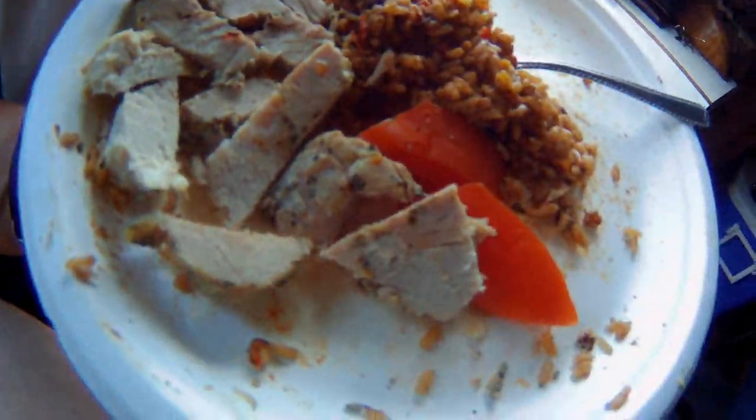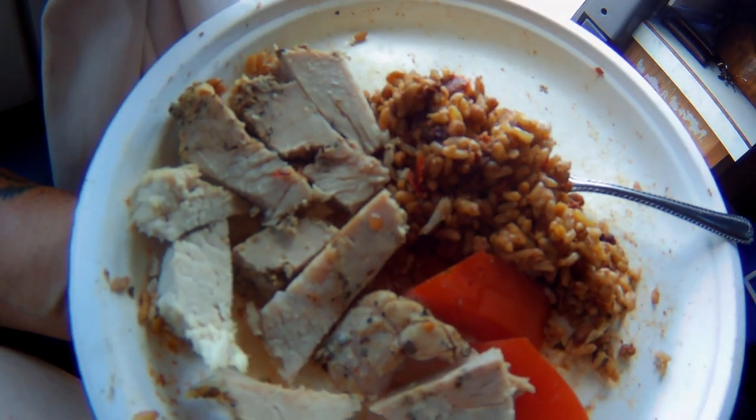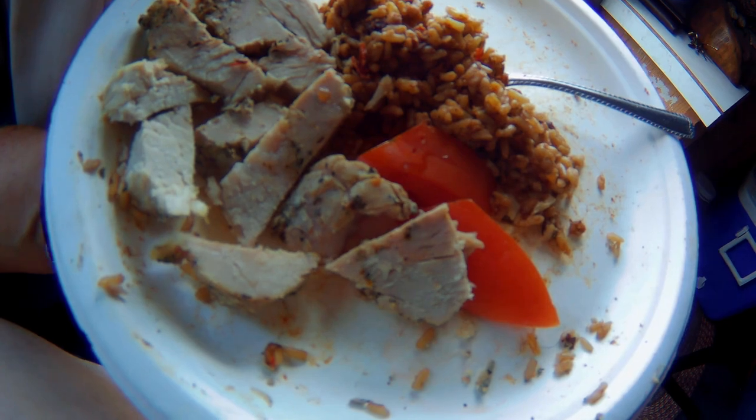All right, so what we've got is rice, tomatoes, and the pork roast. Great meal. That little oven works perfectly.